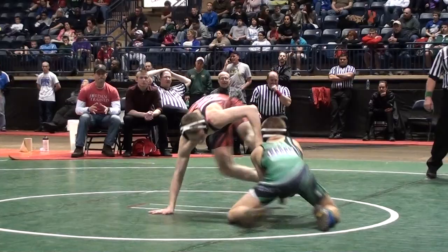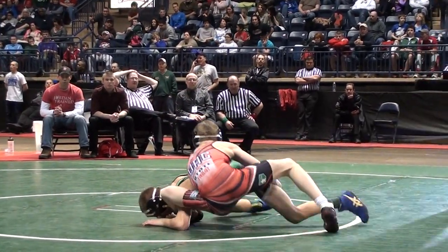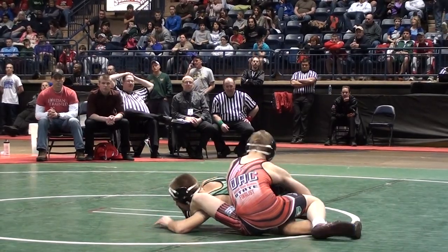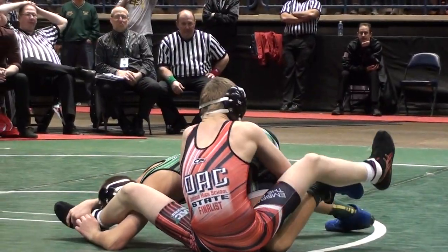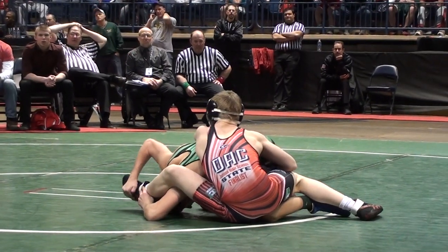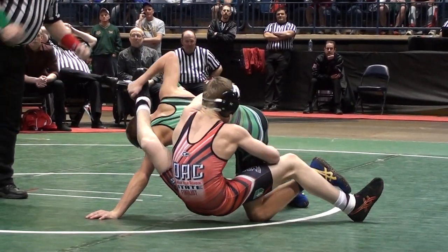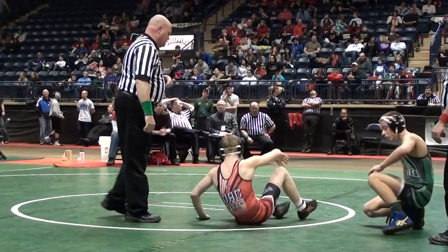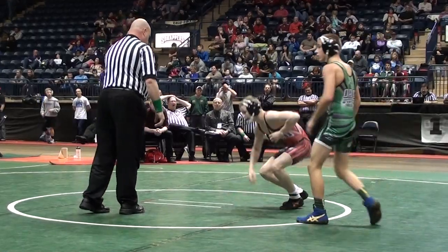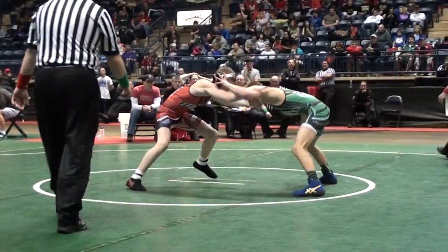Jordan picks the shot — Hoskins goes one way then the other. Nice drop down. Jordan looking to set the corner, step over that back leg. Now Hoskins has got to try and put his head underneath that leg, and he is. He's got to gain height though — Jordan locked in the crotch and got a quick stalemate there. High level of wrestling here.